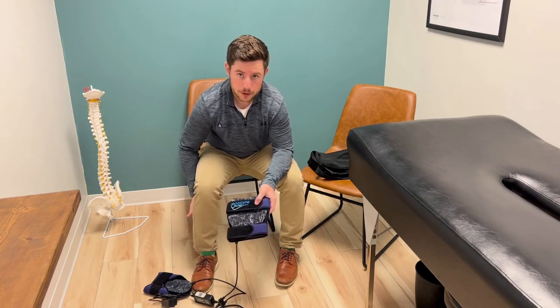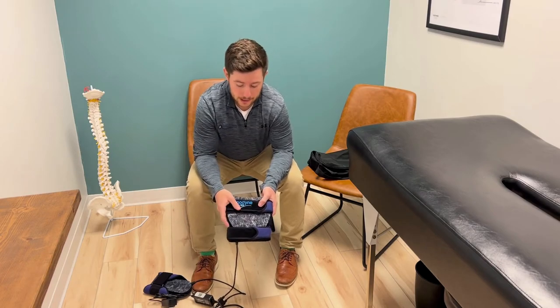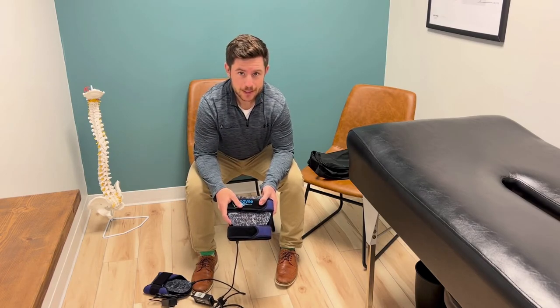Treatment is 30 minutes per extremity, or per leg. Thank you so much for listening, and as always, live the advantage.